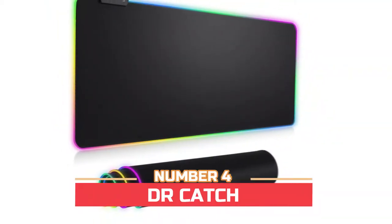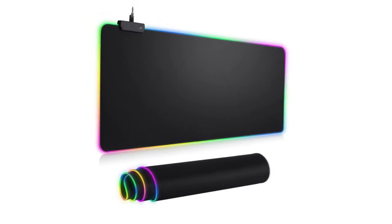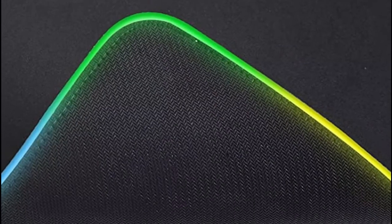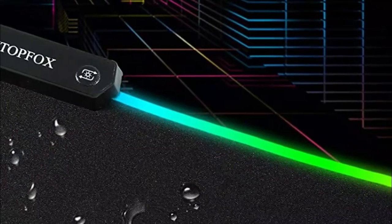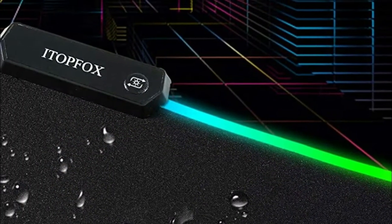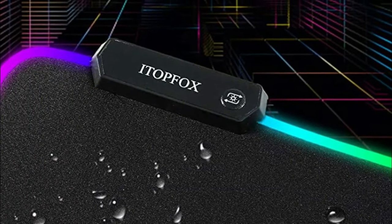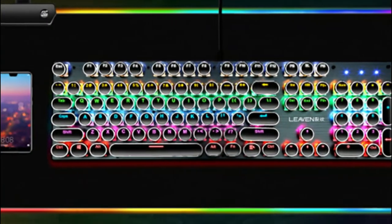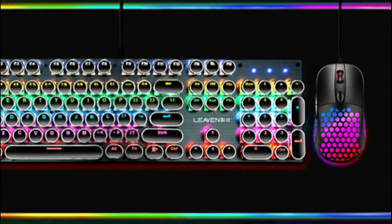Number 4: DR Catch. This extended mousepad has a button to control the lighting. Press once to change the color you like, press twice quickly to change the brightness, and press and hold for about 3 seconds to turn it on or off. The mousepad is powered by USB, plug and play, no driver required. The soft and smooth surface is waterproof, effectively preventing damage from spilled beverages or other liquids, and is easy to clean with water without fading. It also has a power-off memory function which can memorize the mode you selected last time.